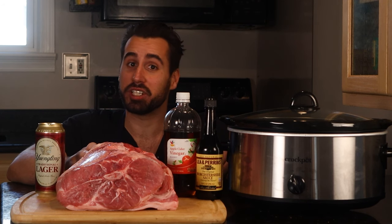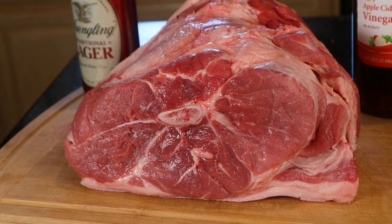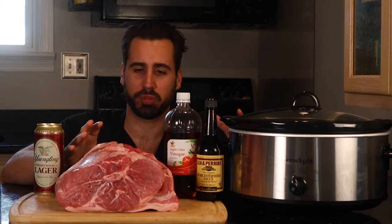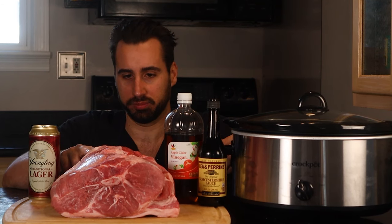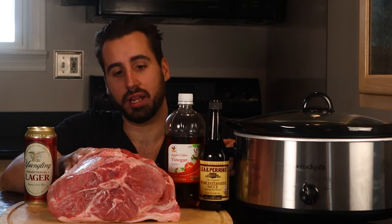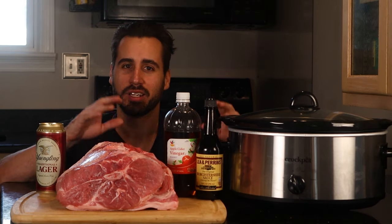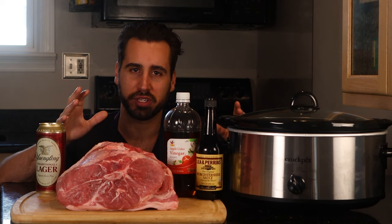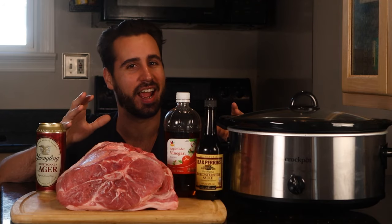So this big old pork shoulder weighs about 10 pounds. You're thinking, Vince, what are you going to do with all that meat? Well, this is actually going to reduce about 40-50% when we're cooking it down, and it's also got a lot of fat. So when it's all said and done, that 10 pounds is really going to be anywhere from three and a half to five pounds of meat. What I love about this dish is it only takes a few minutes to prep. You go about your business for the day, you come back, your whole house smells delicious, and everyone gets to eat.